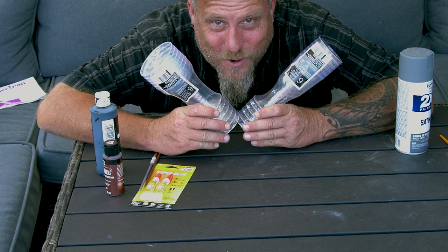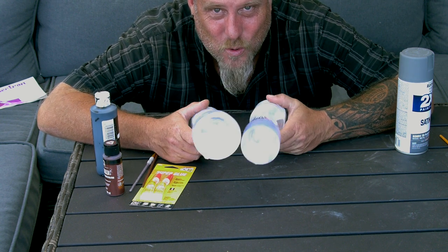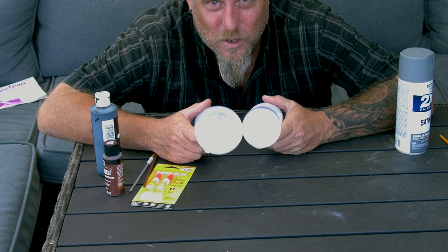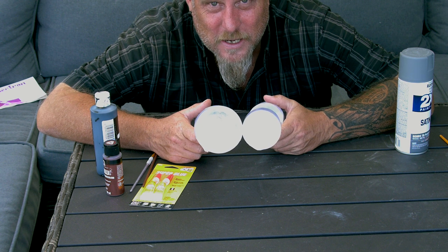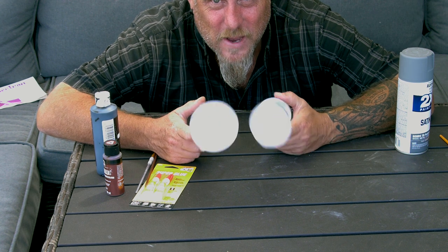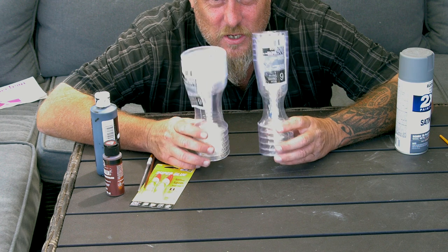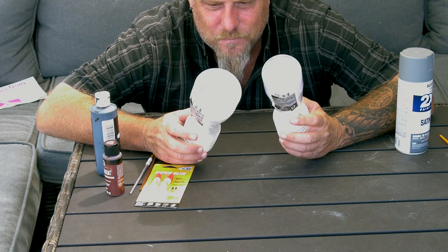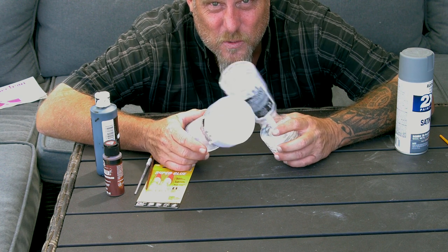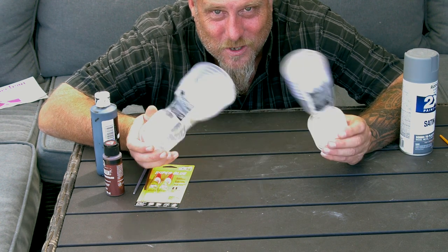Welcome back horror fans to the Weird Kid Horror Show. I am your host, the Weird Kid. Today I'm gonna do a quick, super easy, super inexpensive tutorial on how you can make insulator coils for your mad scientist contraption or your Halloween prop, just using dollar store cups. This is the last time you're gonna see my face — I want you to see the work.